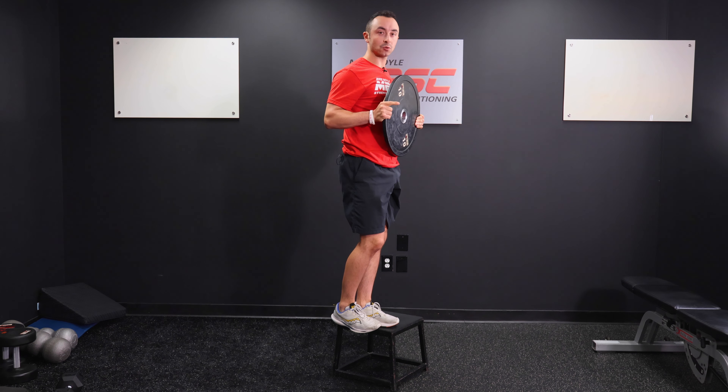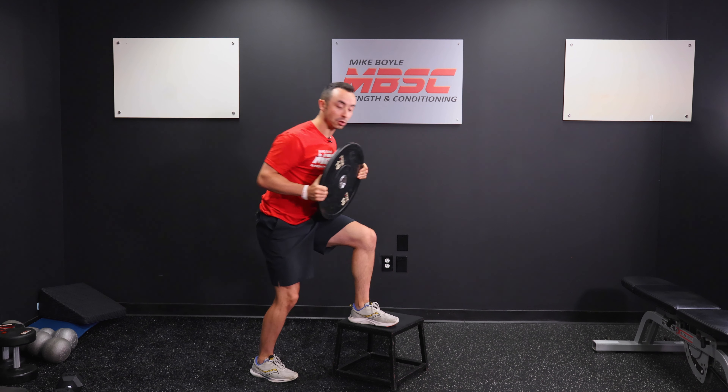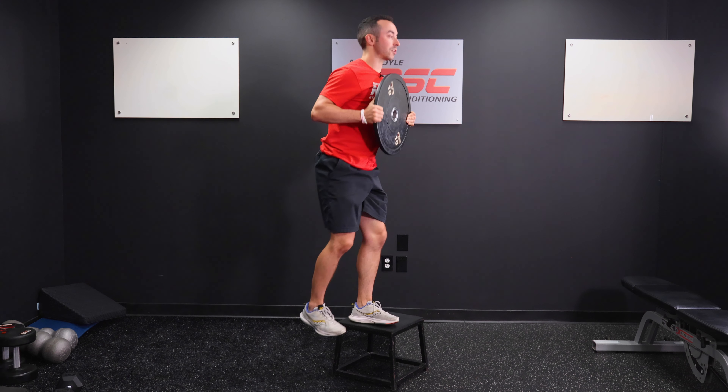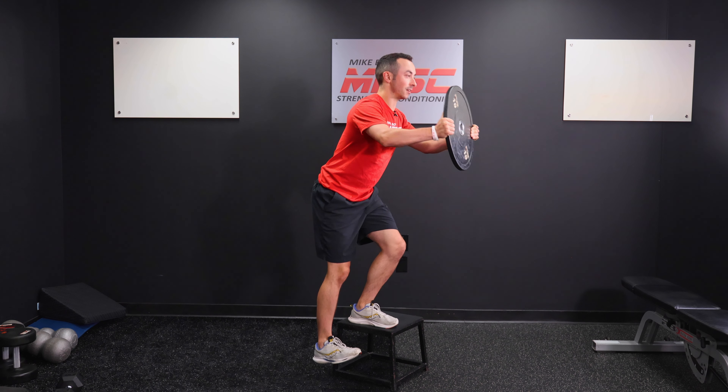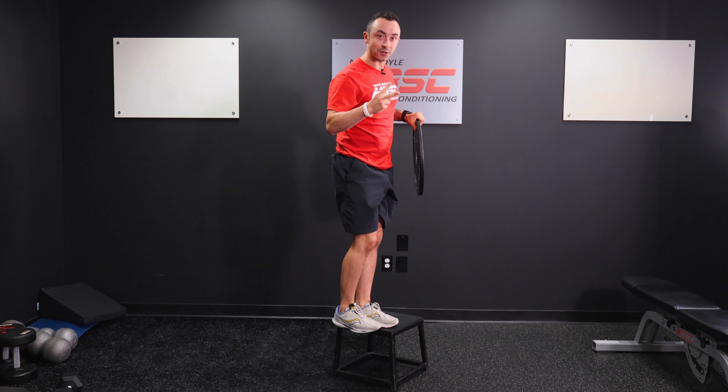The difference between this one and a step up is on a step up, you unload on the floor like this, whereas on a step down, you're giving it a light tap like you're testing the temperature of a pool instead.